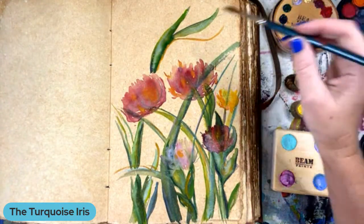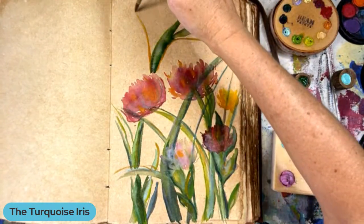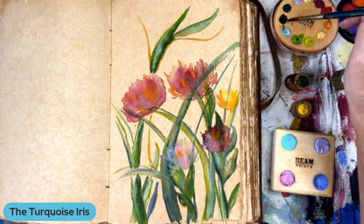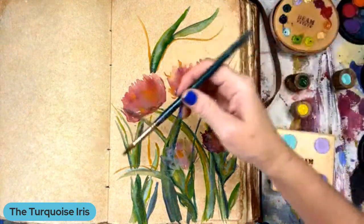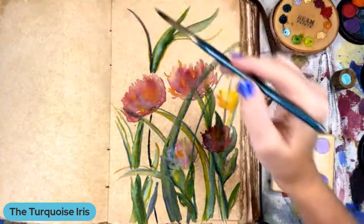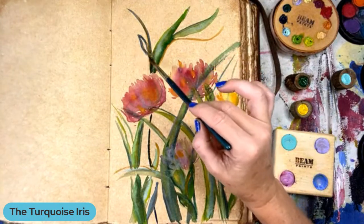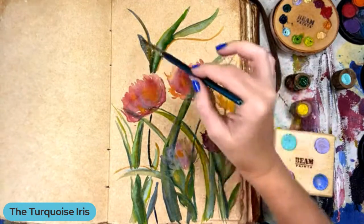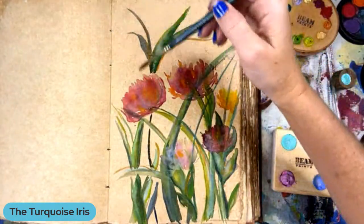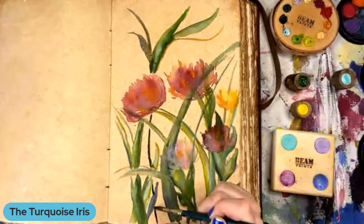I'm putting some orange highlights. What time is it? I don't want to keep anybody too late. It is 9:16. Diane says it's beautiful. Thank you for making me feel good. It's a little intimidating painting something for the first time in front of people.